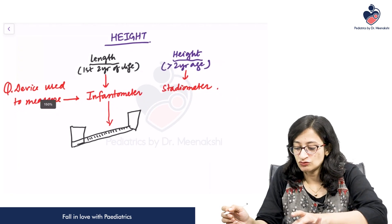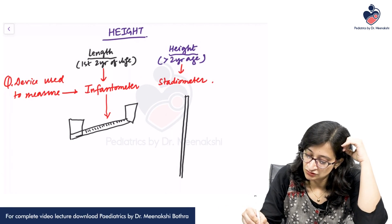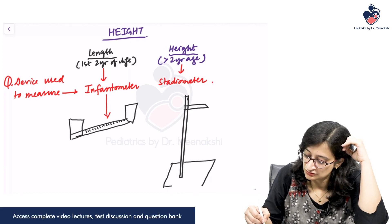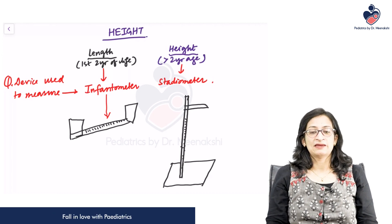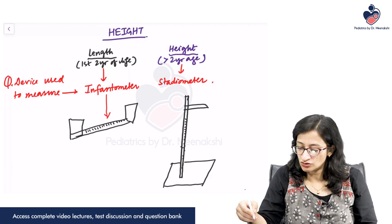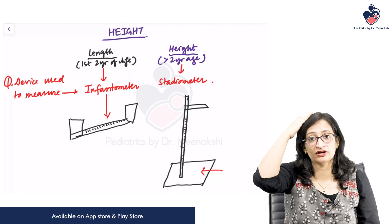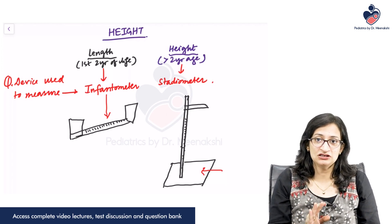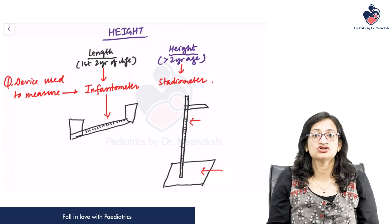What does a stadiometer look like? A stadiometer is a tall vertical rod with a movable headpiece and a platform on which the rod is mounted, and on this vertical rod you have centimeter and millimeter markings. To use the stadiometer, the child should stand on the platform with footwear removed — otherwise you will get a faulty height. Hair and head accessories must also be removed. The child should stand erect such that the back of the heels, the buttock, the shoulder center, and the occiput are all touching the vertical rod behind.